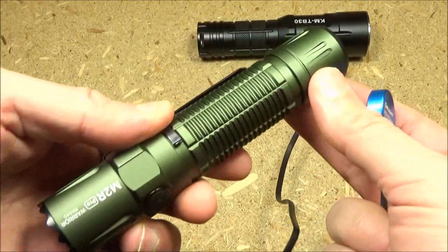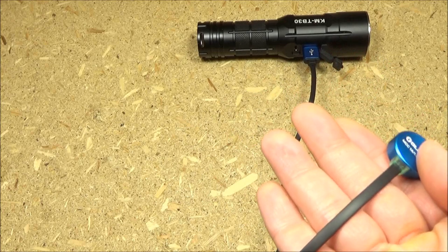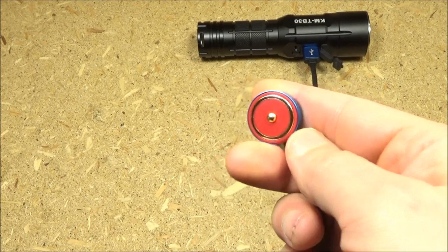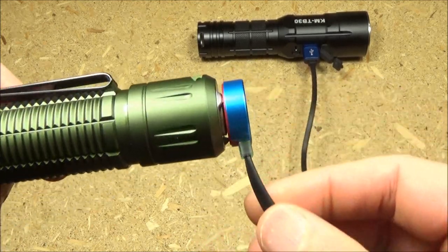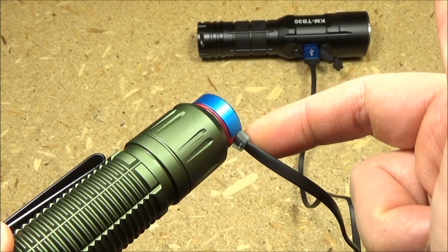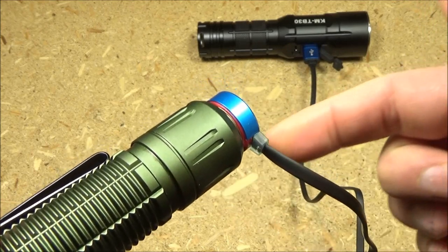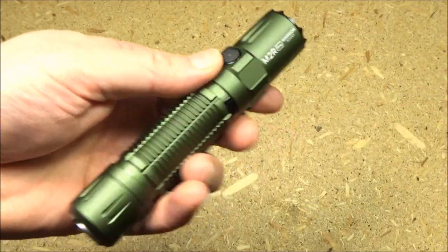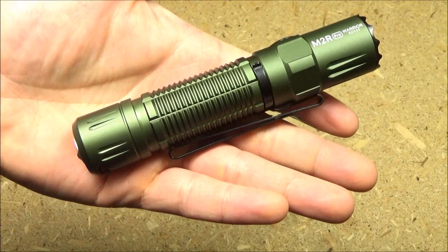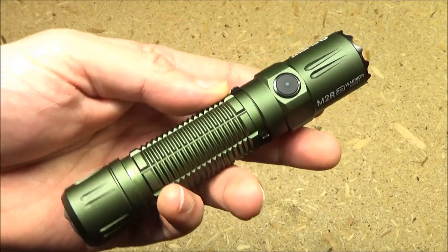To recharge the battery in the light, take the charging cable and plug it into any USB power source — this is a power bank. The charging connection is magnetic. When recharging, the indicator light will be red. Since this one just finished charging and is fully charged, the light is green. I'm going to roll in some demonstration footage from outside, and then we'll come back for final thoughts.